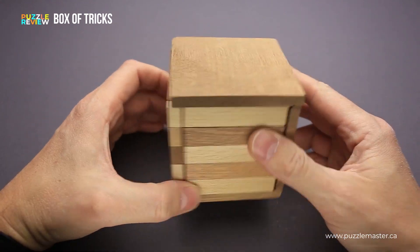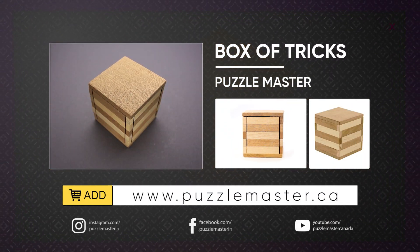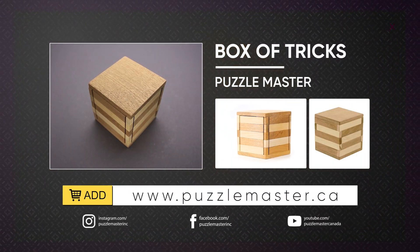If you like the Box of Tricks and you want to buy it, go to puzzlemaster.ca. Thank you for watching. See you next time.